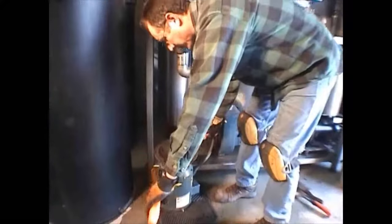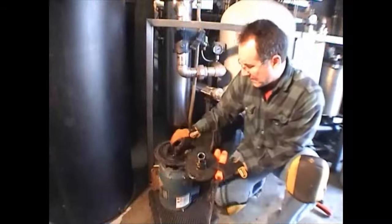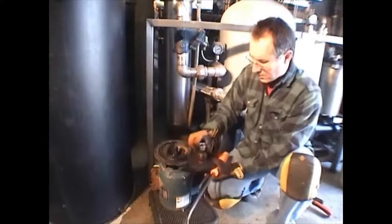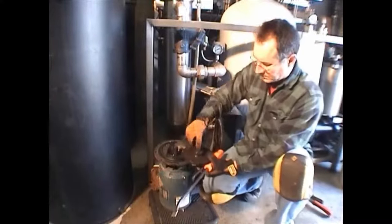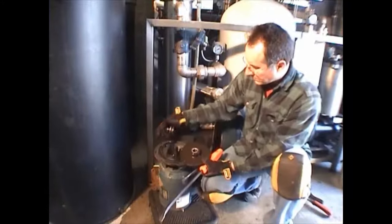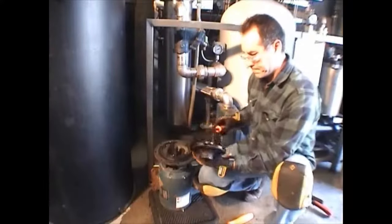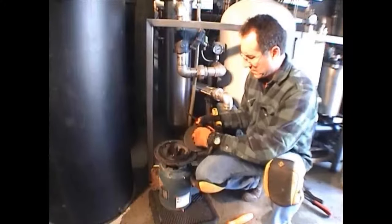Then pry off the impeller — I like to use two small pry bars going from opposite directions. Pull it off gently, rocking it back and forth, and make sure you don't lose the shaft key. If you're lucky, the motor shaft sleeve came out with the impeller so you can easily clean it. Remove any cardboard or gasket material you find. The impeller bolt washer is stainless steel — if it didn't come out, gently tap it out, clean any gasket material off, and save it.